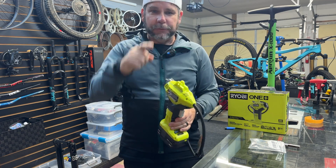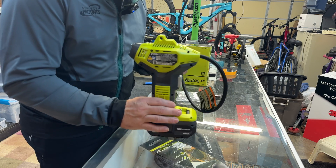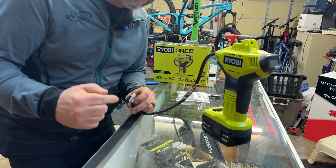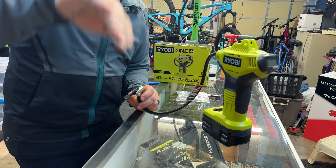Anyway, I'm sick of using that thing. Let's just get right into it. I'm going to turn this into a Presta valve. All right, I've only got one shot at it. The link will be in the description, and I'll try to drop a link in the comments too.